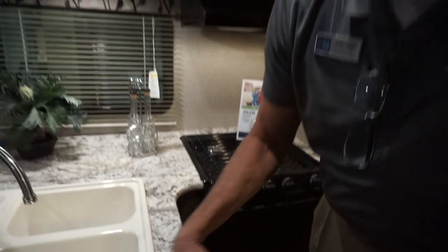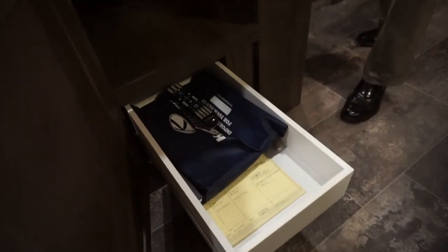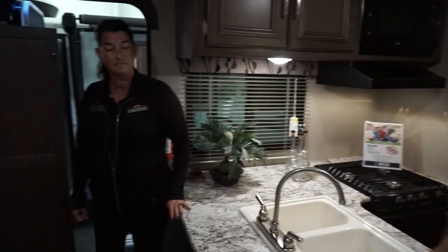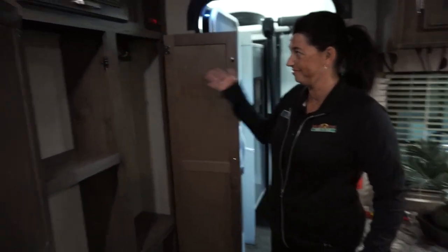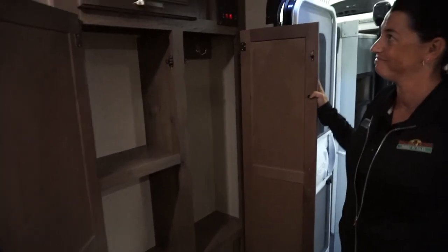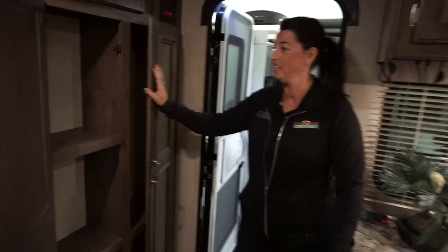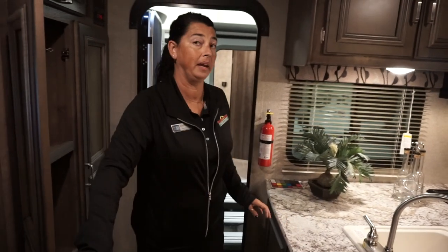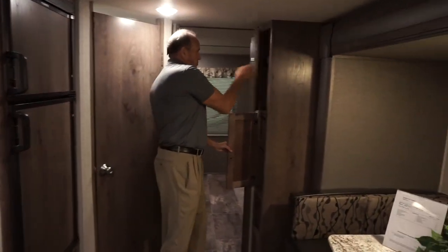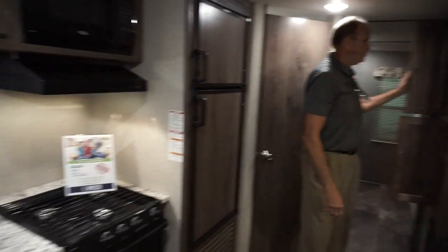On the end of the counter, you have nice big full-out resin drawers for storage. And across from the kitchen, there's pantry space with coat hooks — so you can throw your jackets in there. There is also additional pantry space back by the bunk room. There's so much storage in this unit — it's absolutely amazing.